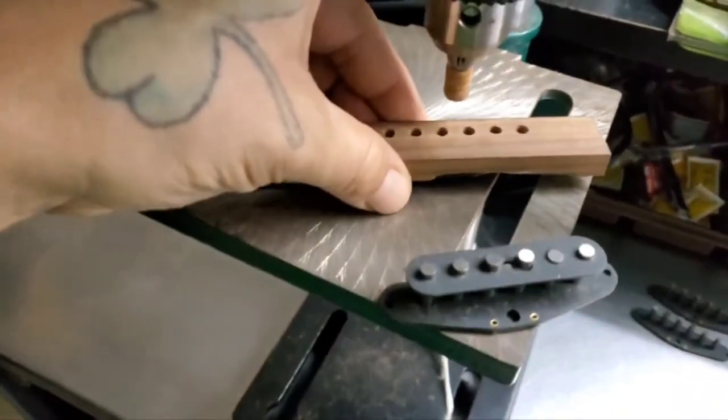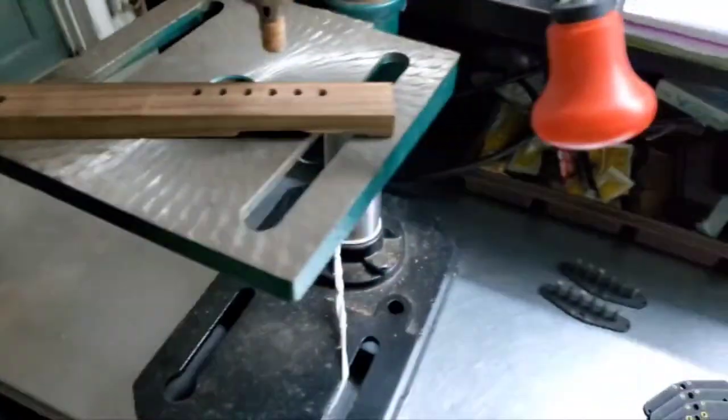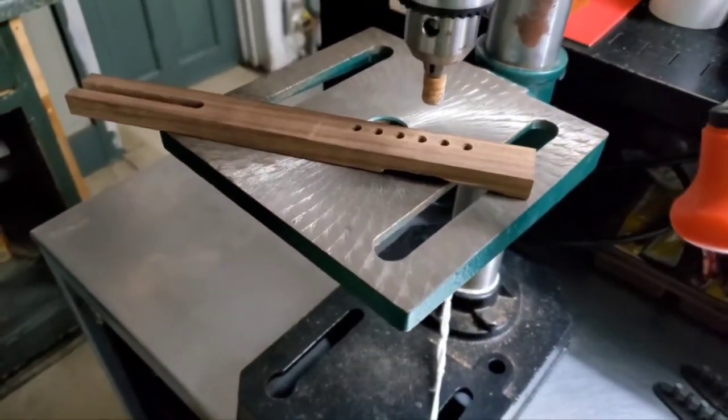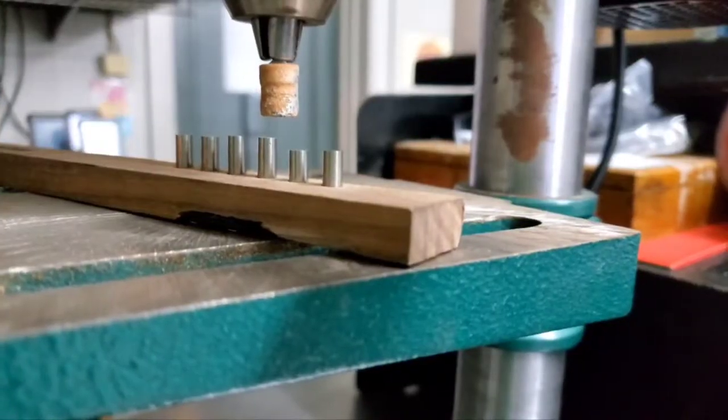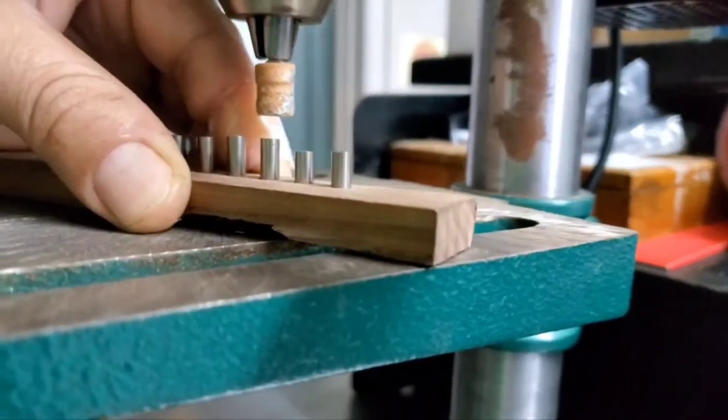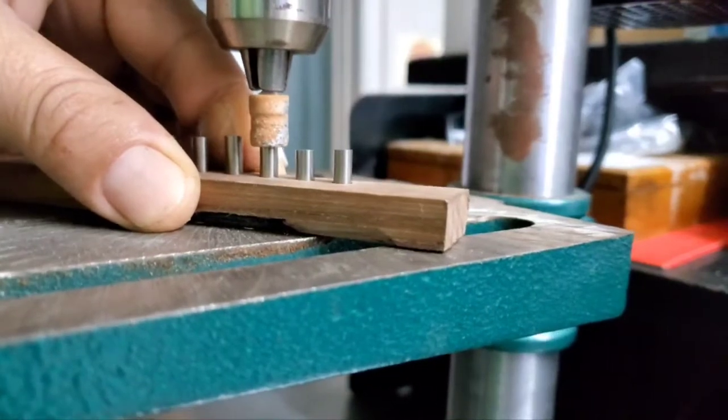And then we go up here and we take our magnets. We got the On-Eco 5 magnets popped in each one of the holes. And we just push down.